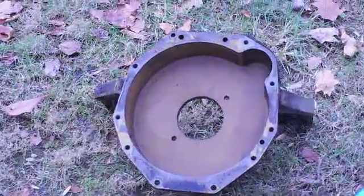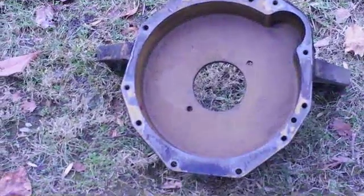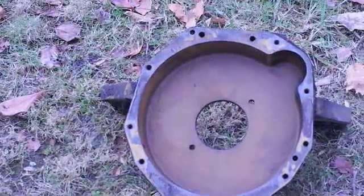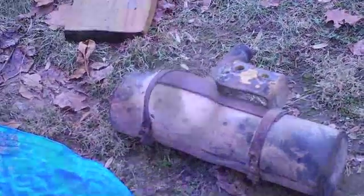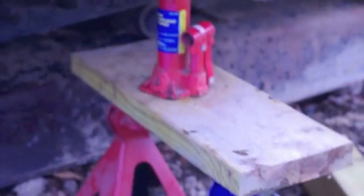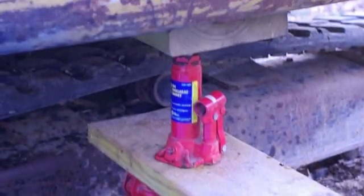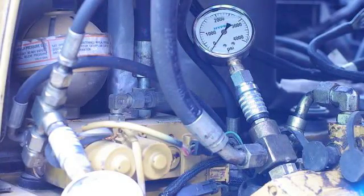We got the bell housing off — a little bit of a challenge, but it comes off without taking the engine out. I took the muffler off and supported the engine with jack stands, a small jack, and a couple of boards. We have a new gear in the pump and a new gear on the flywheel, and we'll test this out.